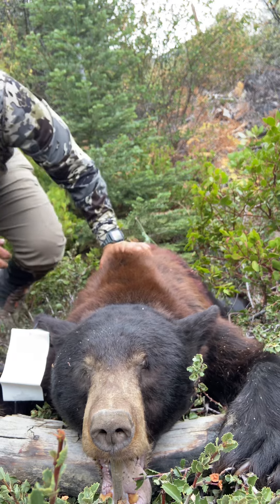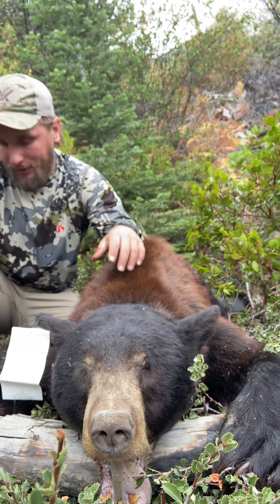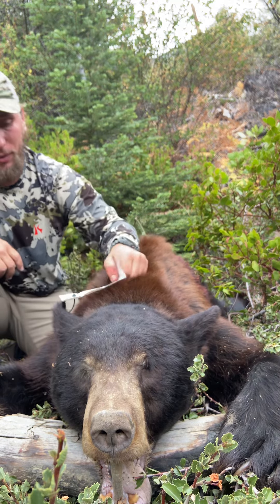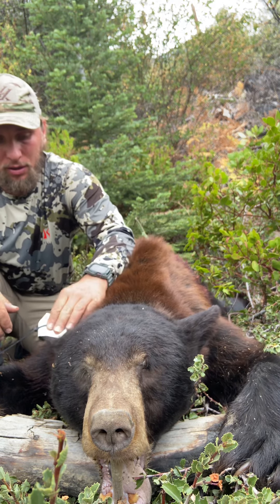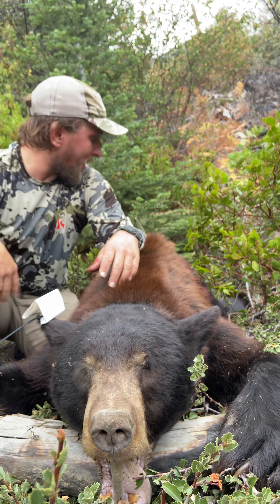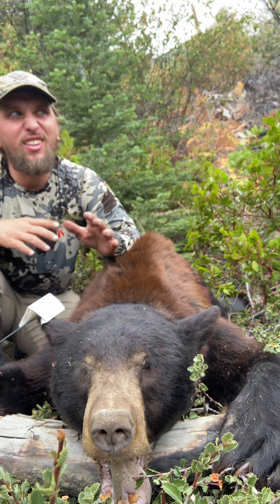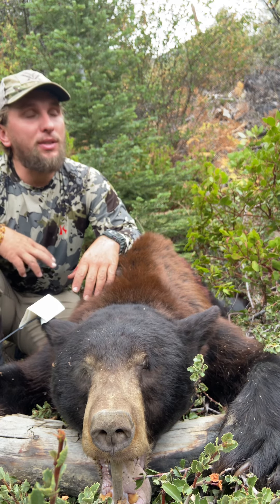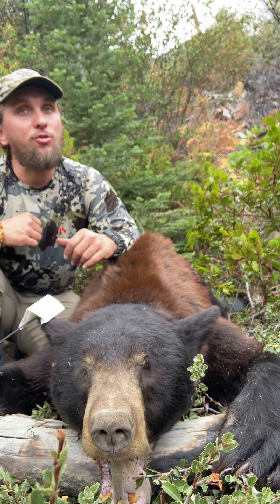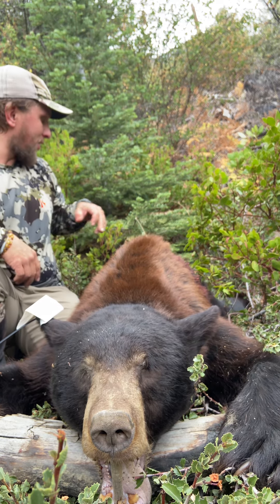In keeping with tradition, I'm going to do a video right after the kill. It's been a couple of minutes — I threw the tag on his ear and spun him around. It was a 300-yard shot, maybe 310. Shot three times. First shot he just dropped because it went right through his spine.